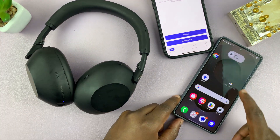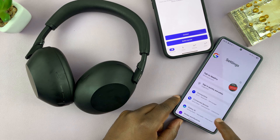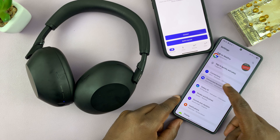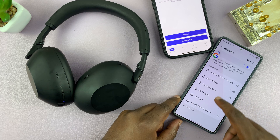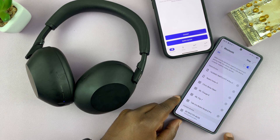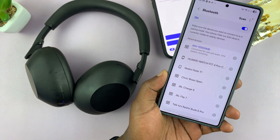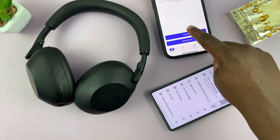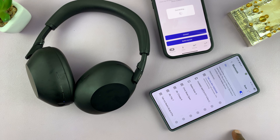Now on the Android phone, go to Settings, then Connections, then Bluetooth. You should be able to detect these headphones. There they are — tap on them, accept the pairing request, and they'll get connected. You can also connect them right here using the app, and they should get connected as well.